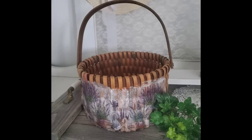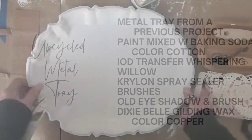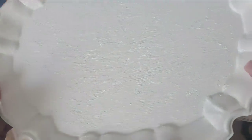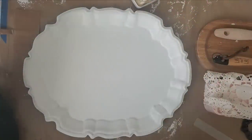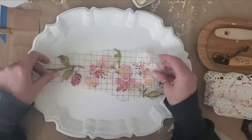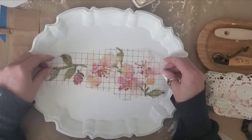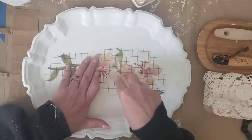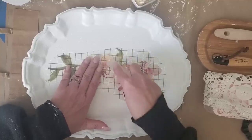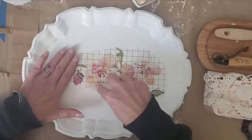I took a one-ply white napkin, mod podged that over the entire front, then cut the lavender napkin into three sections, applied that on with mod podge, and did two coats of spray sealer. Next we're going to upcycle another metal tray. This little metal tray sold in only a few days. I'll link a video at the end where we upcycled a metal tray a few weeks ago — that one sold right away as well. This was a metal tray that I applied Slick Stick to.